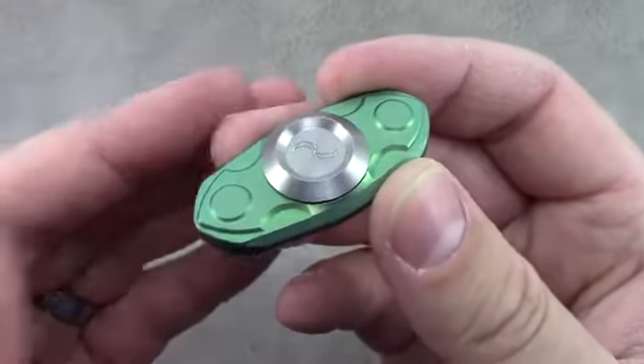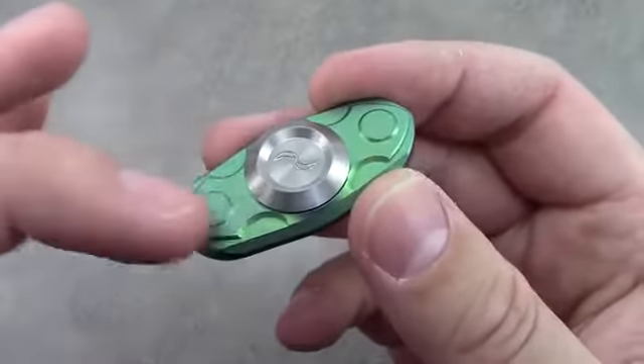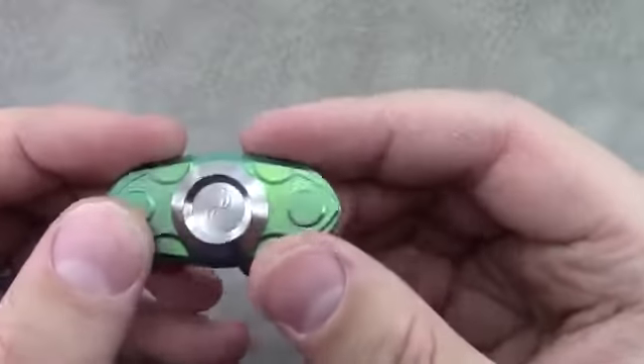The materials used are full titanium with black ceramic bearings on the inside, so quite smooth.